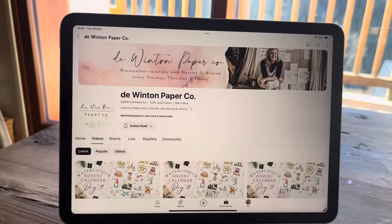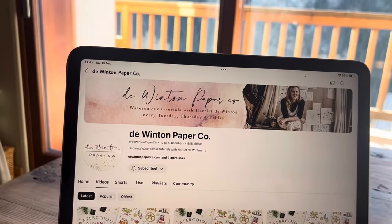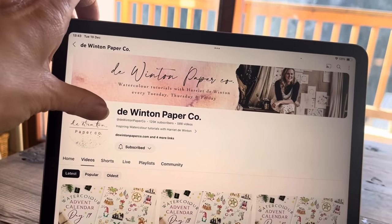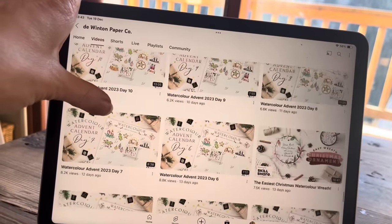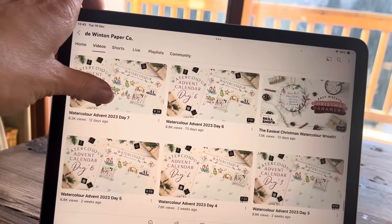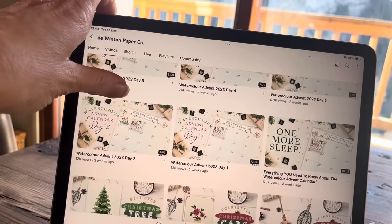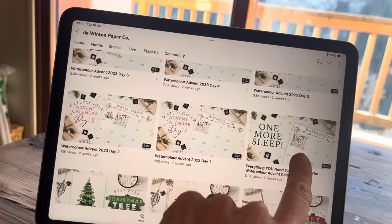Right, I'm going to make a coffee and go and talk to my boy. So I'm going to start with the De Winton Paper Company watercolour tutorials with Harriet de Winton, and I think I'll just start with day one and see what I think. Here we go — should watch that first really. I'll watch this first.